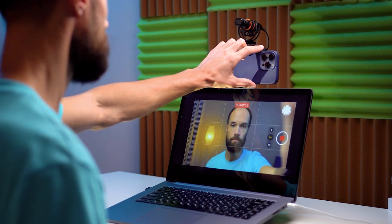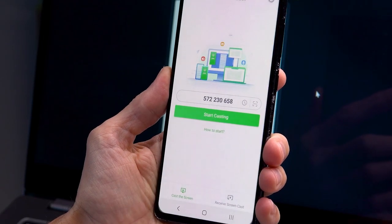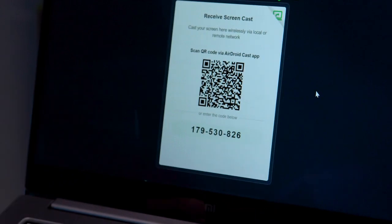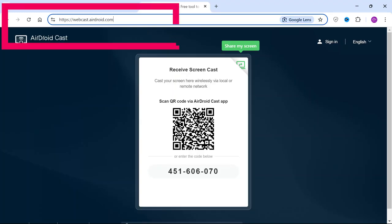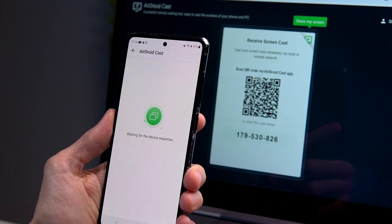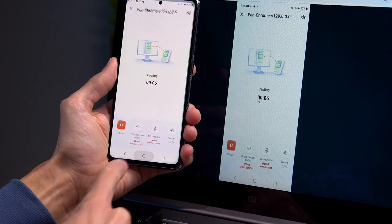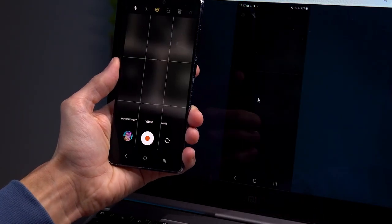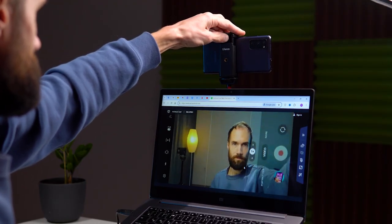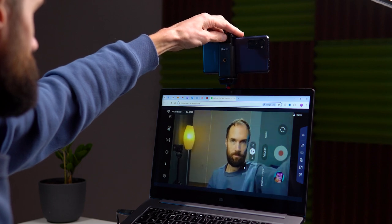The next method is screen mirroring your smartphone to a computer. Let's start with connecting an Android phone to Windows. Both your phone and computer need to be connected to the same Wi-Fi network. Download the AirDroid Cast app on your phone and open it. Then activate the QR code scanning feature and go to the website on your computer browser — the link will be in the description. Use the AirDroid Cast app to scan the QR code from the site and press start. Minimize the app, open your phone's camera, and switch to video mode. Mount the phone vertically or horizontally on a tripod, and to start and stop recording, simply press any volume button on your phone.